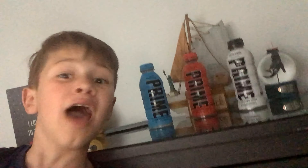Today we're gonna make ice pop Prime, so let's go! All right, so let's pour the Prime in here. Okay, I'm gonna make that one so it's fine.